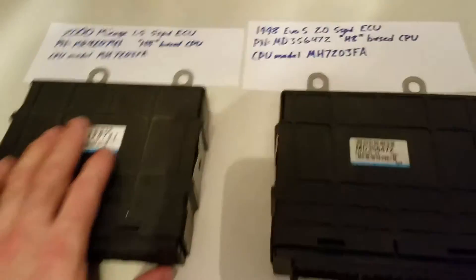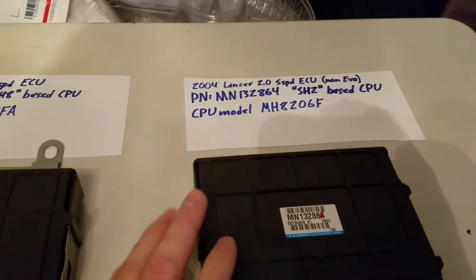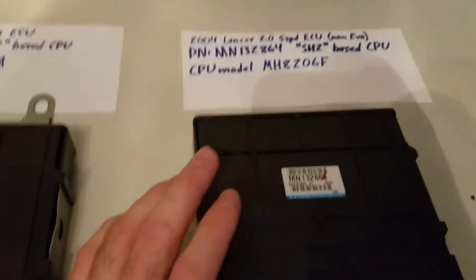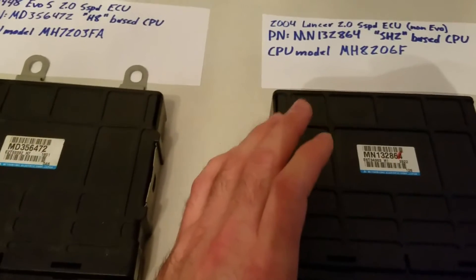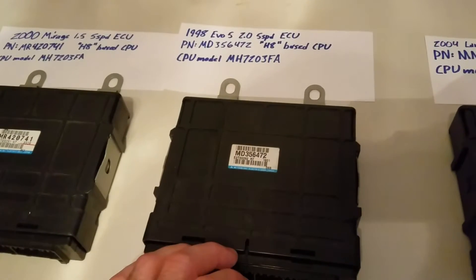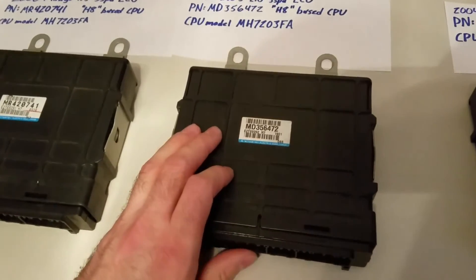This is my new ECU, out of a 2004 Mitsubishi Lancer 4G94, 2-liter single overhead cam, 5-speed. That's important because the automatic and manual ECUs are different. The automatic ECUs have the TCU — transmission control unit — information coded into them, outputting through the wiring harness. It's not really that different in terms of additional wiring, but it is a different ECU configuration.